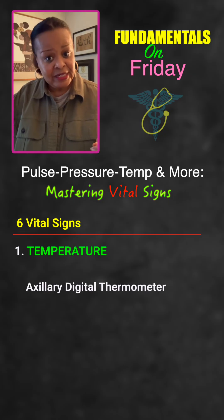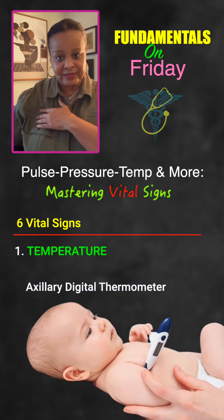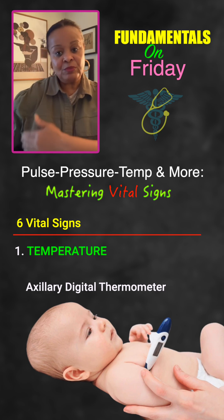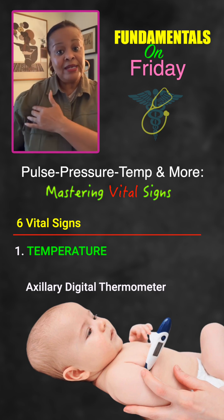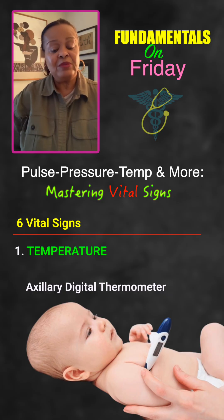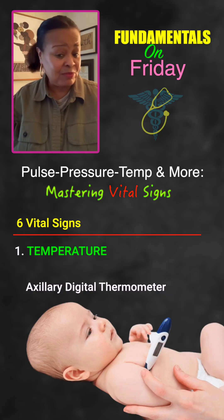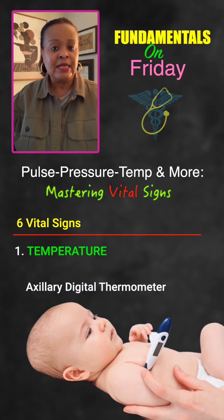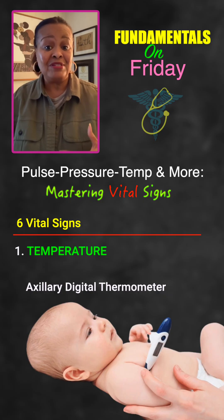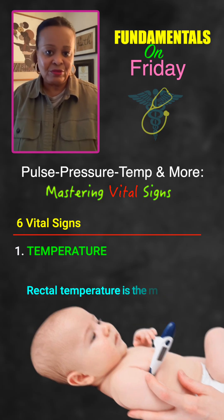Axillary is another way, but the person cannot have clothes on in that area — it needs to be measured skin to skin. That's going to be the side of the person's body underneath the axilla or armpit. They need to hold their arm in place for two, sometimes even three minutes, because you must do that to get a temperature that's even somewhat accurate. If there's space in between, it's no good.